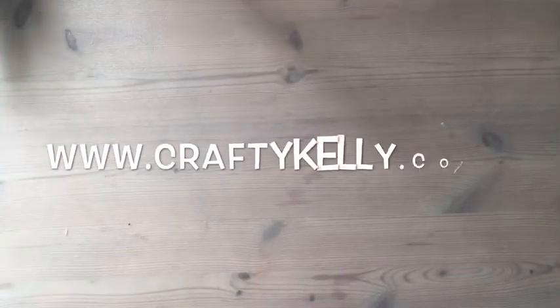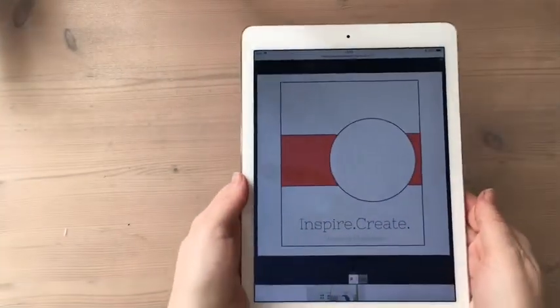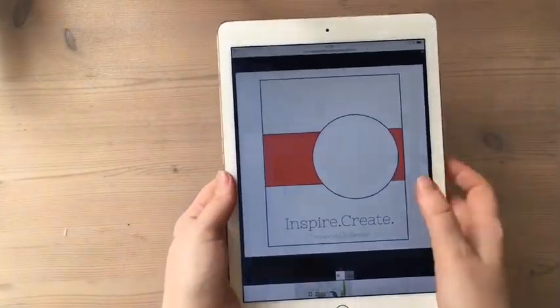Hi, this is Kelly from Crafty Kelly's at www.craftykelly.co.uk. Today I am doing a card inspired from the Inspire and Create blog challenge. They've got a layout challenge this week and I just kind of thought I might try and create something with this layout.